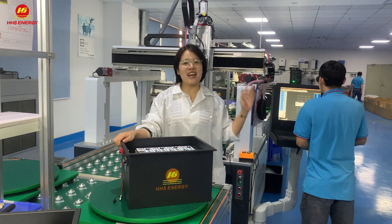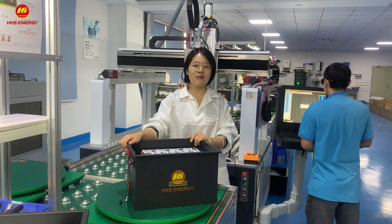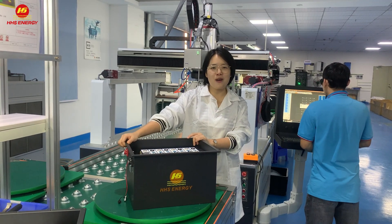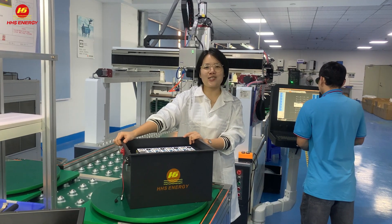Hello everyone, this is Emma from HHS. Nice to see you again. Today I'm going to introduce our upgrade technology on our lithium gold card batteries.